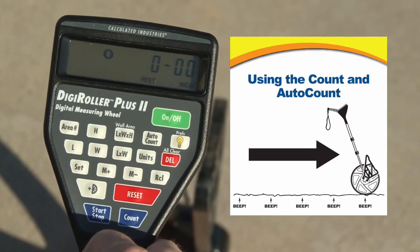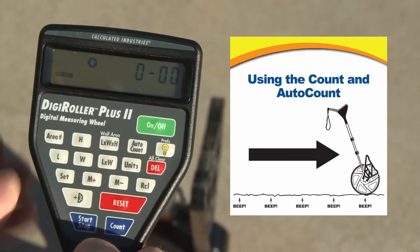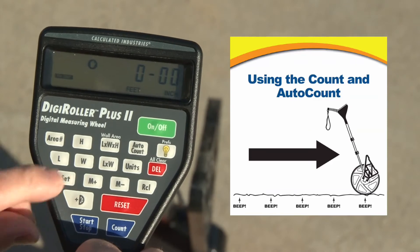So the way you set that — let's set it for say 4 feet, 4 feet 6. Hit set, auto-count — now it's flashing. Do I want to do it in feet and inches? Yeah, that's fine, so I hit yes with set.